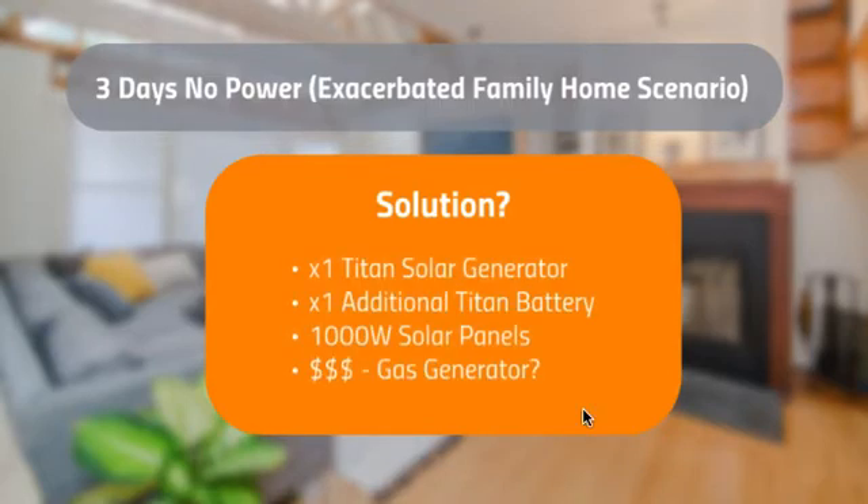The solution is a Titan solar generator with an additional battery — two batteries total — and 1,000 watts of solar panels just made it, so 1,200 watts would be ideal. The cost of this system alone is around $5,000, which doesn't seem realistic to most people. A gas generator would be a lot cheaper — about $52 a day to run at just under $3 a gallon. If you're not running into this scenario often, a gas generator is definitely the way to go. With a CPAP machine, though, you probably won't use a gas generator, so a small solar generator for that specifically might make sense.